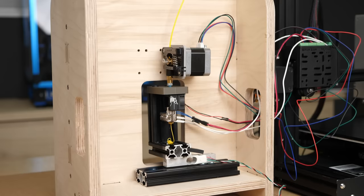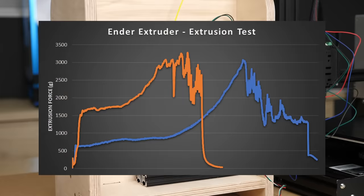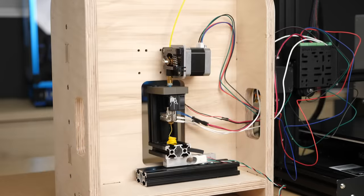At 20 mm³/s, which I could only achieve by increasing the nozzle temperature to 250°C, the maximum force of the peak was with 2.8 kg basically the same, only the drop-off was a bit different.